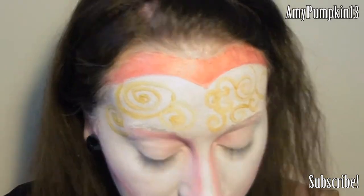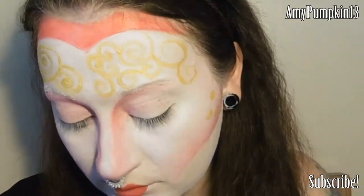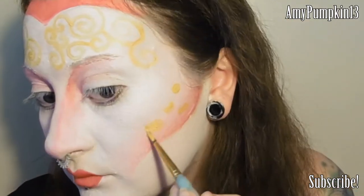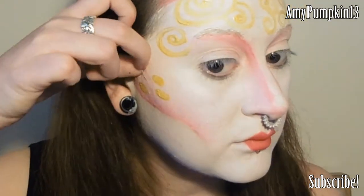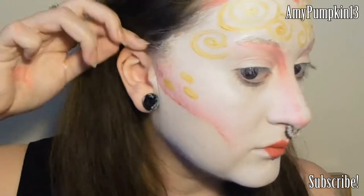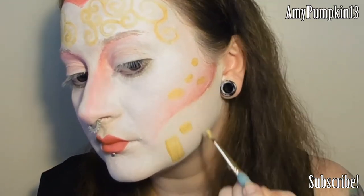Onto the cheeks I'm going to be making some Klimt inspired dots and flowers, starting with gold and then adding some more colours later on. I'm using the side of the brush so that all of the spots of gold are relatively the same size. Then for the jawline I'm going to be doing some squares and rectangles, leaving some gaps as I go along since I'll be adding more detail later.